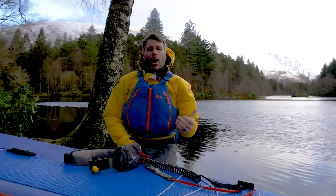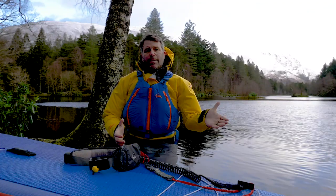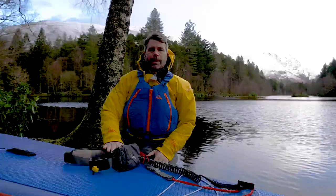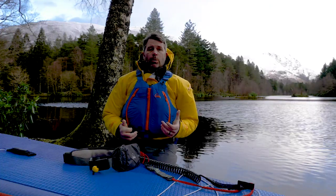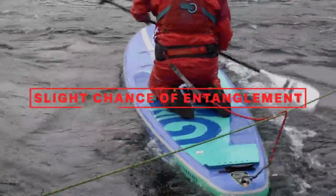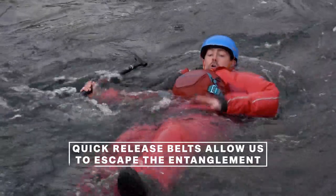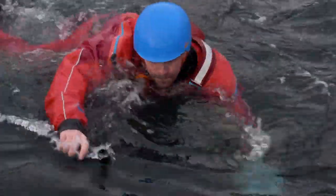The reasons why we've moved to quick release belts are numerous. Firstly, it keeps the leash out of the water, connected to ourselves from the tail of the board into the quick release belt. With more of us paddling on inland waterways, slow moving rivers, and estuaries, there's a slight chance that we may become entangled. Using a quick release belt allows us to get out of the system, separating ourselves from the board and allowing us to move freely away from the hazard.